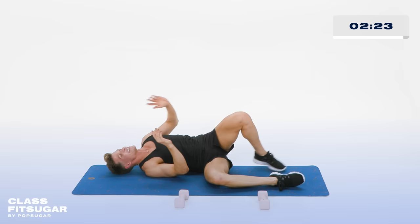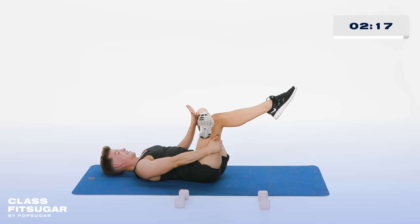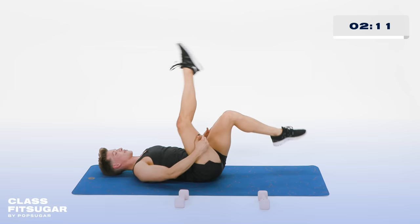Lie down on your back — that's going to be real cute tomorrow. Left foot goes on top of the right thigh. Right foot up. Right hand behind the right thigh, left hand behind that left thigh. And press it open. Stretch that hip out, stretch that booty out. Switching sides — right foot over the left. We're almost done.